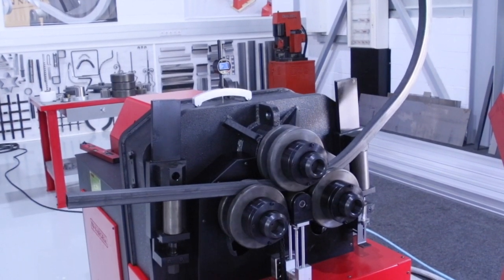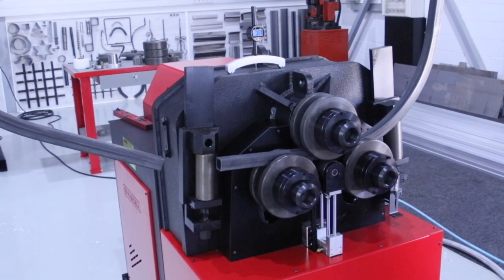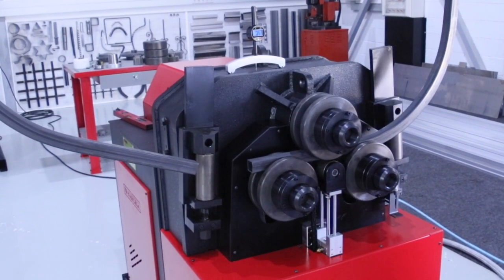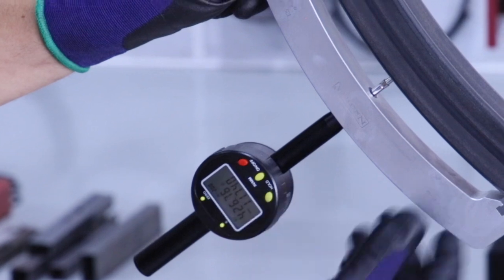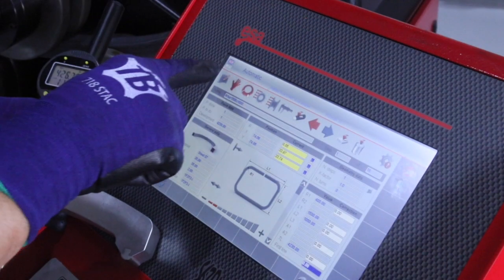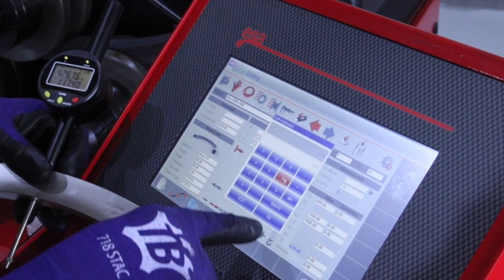If we use CNC machines — as in this case the MC650 — it is essential to be able to measure the arcs with maximum precision in order to implement the appropriate corrections. We introduce 4.26 degrees in the corrections and repeat a new piece.